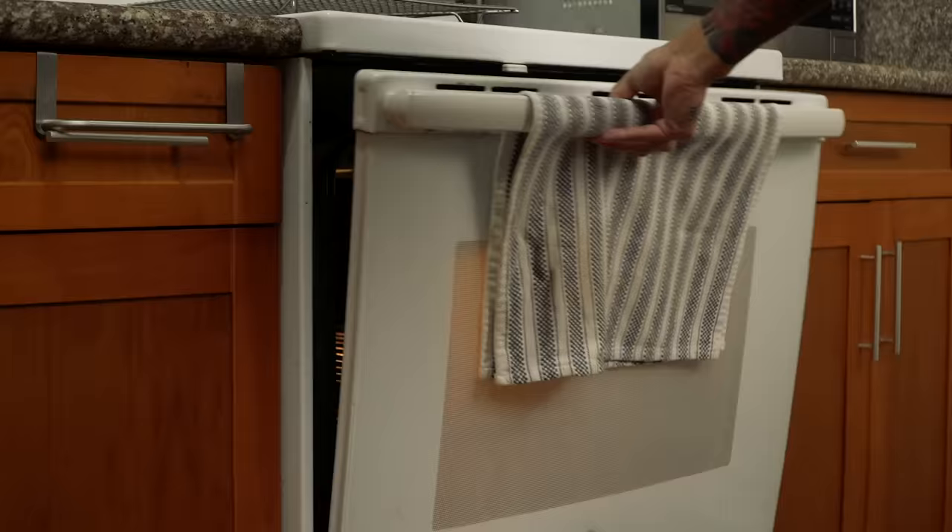Now that I've got these all ready to go in the oven, you're gonna let them bake for about 15 to 17 minutes. Just keep an eye on them, and once they start to get golden brown around the edges, that's when you want to pull them out and let them cool.